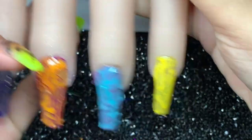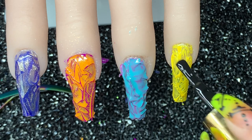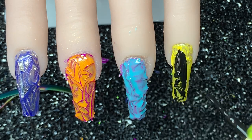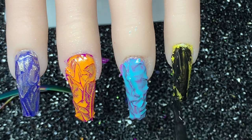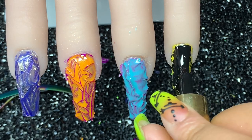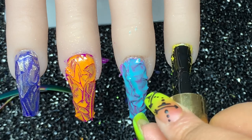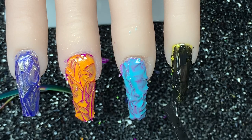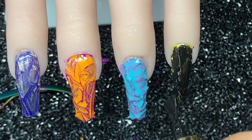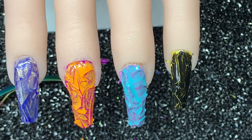Now I'm going to go over the yellow nail with a bit of black and see how that goes. I love black and yellow mixed together as a combination — I just think it looks really nice. I'm really curious to see what they all look like after I file them. I'm also going to go over it with some green.